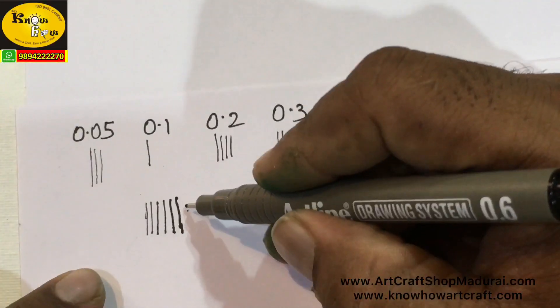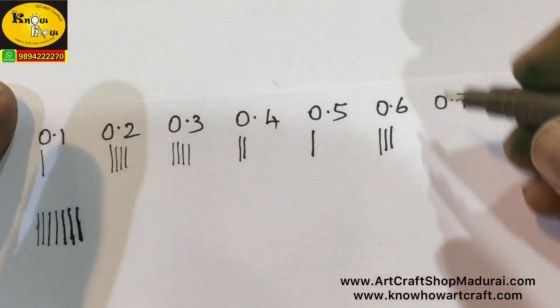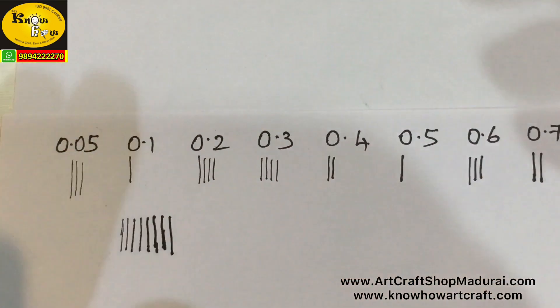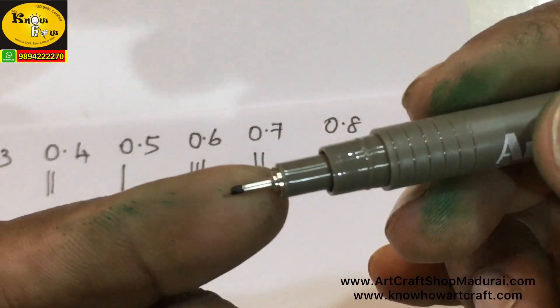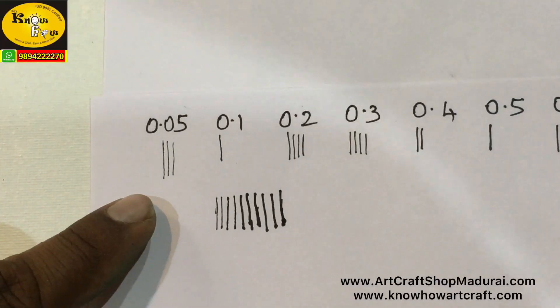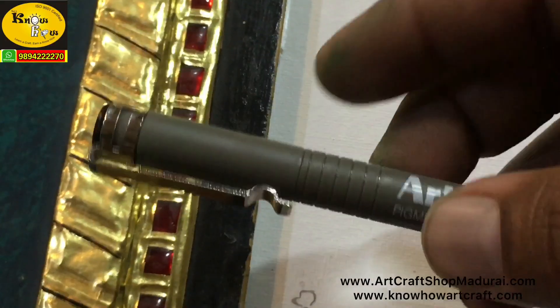0.4 gives 0.40mm lines, 0.5 gives 0.45mm lines, and 0.6 gives 0.62mm lines. This line variation increases the beauty of your drawings — I will show you in later videos of our students' work. 0.7 gives 0.72mm lines. Finally the maximum is 0.8, where the nib is also quite blunt and gives 0.85mm lines.